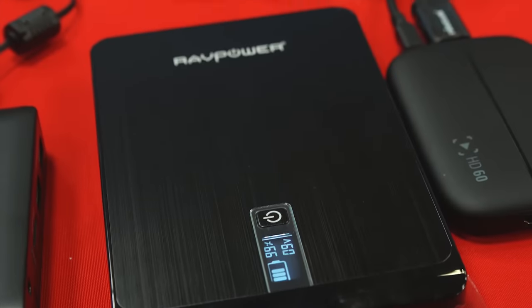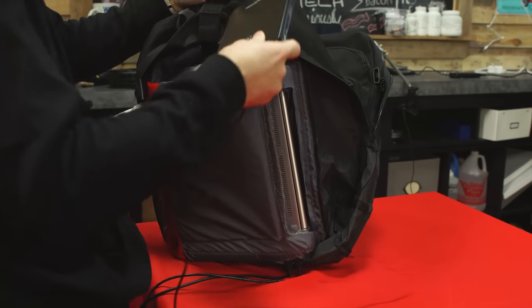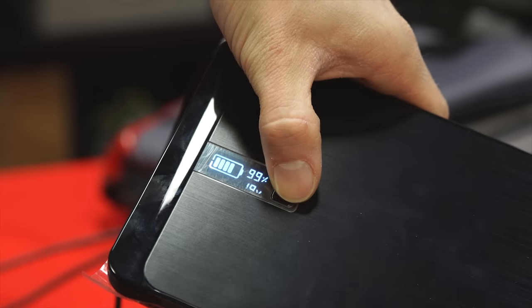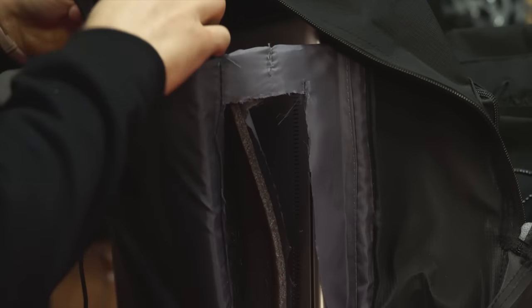The battery life on the laptop isn't going to be enough for what we're trying to do, so I picked out the cheapest highest-capacity 19-volt output battery bank — in our case a Ravpower 23,000 milliamp-hour battery bank from Amazon — and threw that in the backpack.